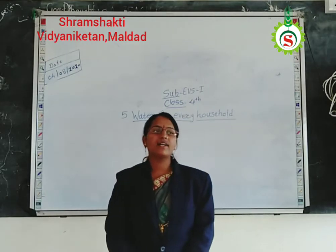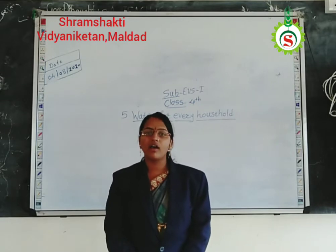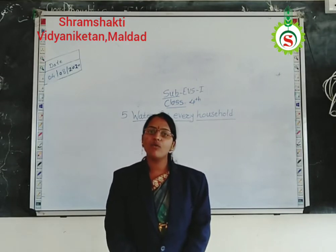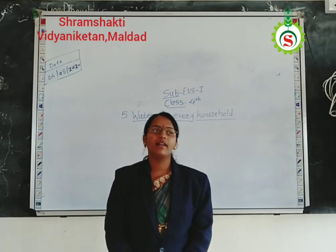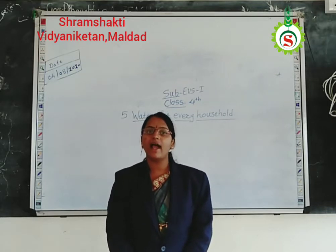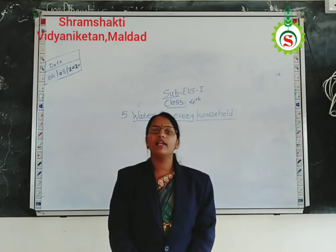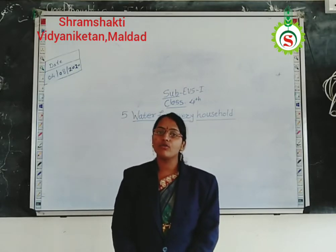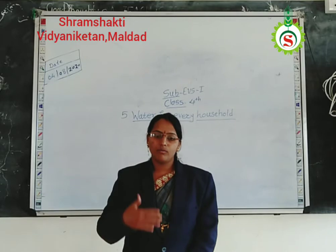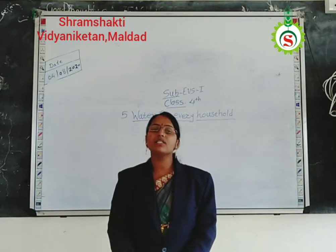In that, we had seen different water containers and how we can store the water in those containers. We had also seen how we can take proper care of drinking water. So now, students, today we are going to start the next part of this chapter.